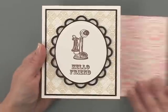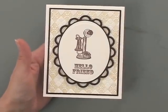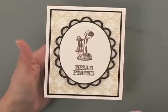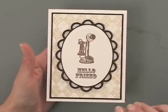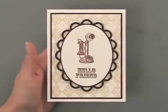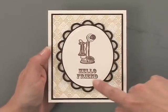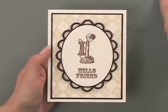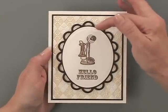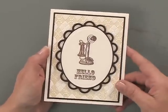Let me show you a couple of finished projects I did. The first project I used the Argyle folder, and for this one I stopped just at the letterpress part so you can see what that looks like — it does give it a very antique look. Really pretty for a type of masculine card like this one might be, although I would send this to a girlfriend too. I've used the telephone and the hello friend greeting from the new Vintage Chic Stamp TV kit, and I just cut out my image with one of the classic ovals and then used a lacy oval for behind it.